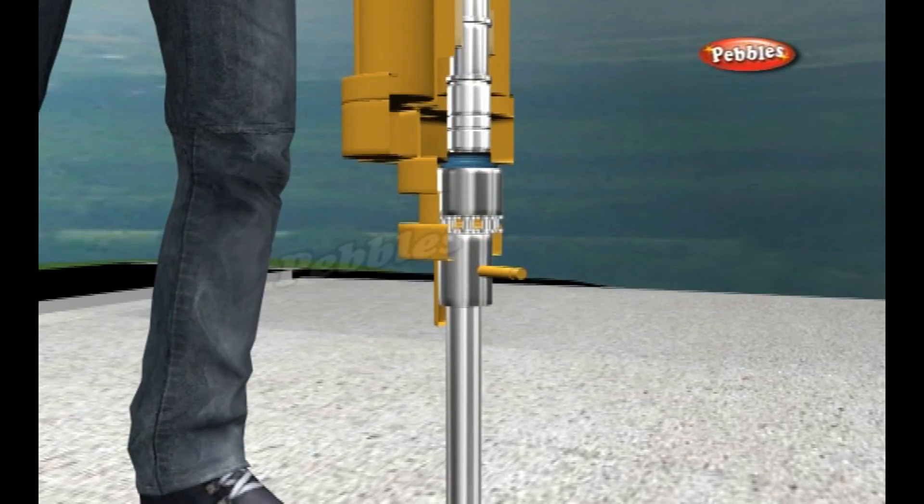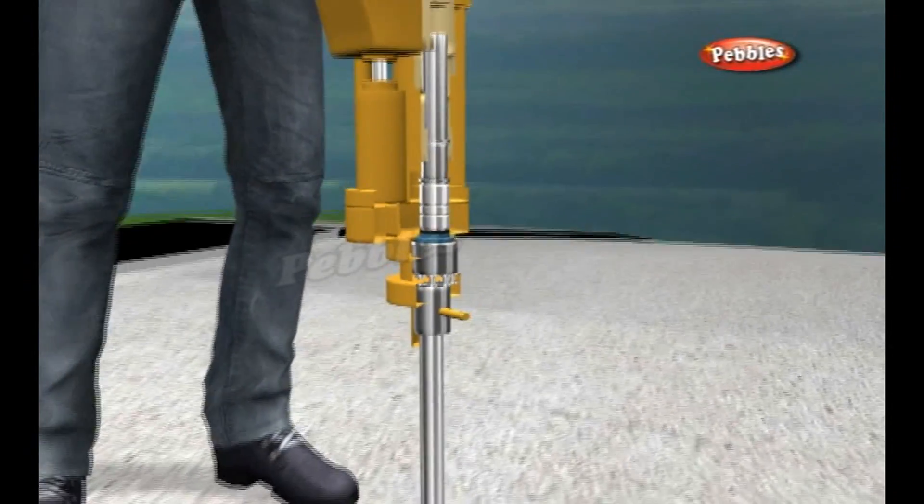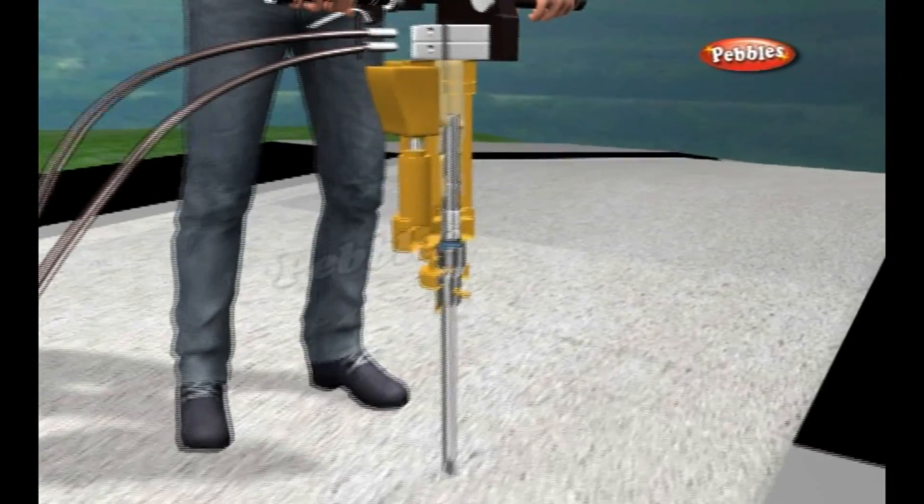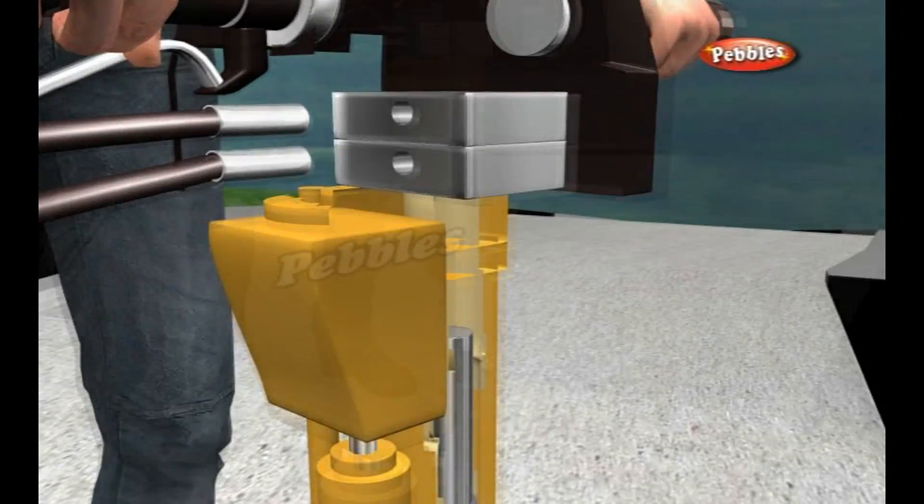The long wooden handle and metal blade act like levers to magnify the force you generate with your back muscles and arms. It's simple technology, but it's very effective.